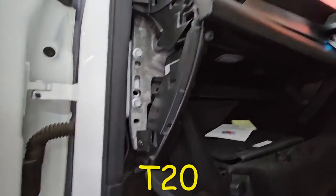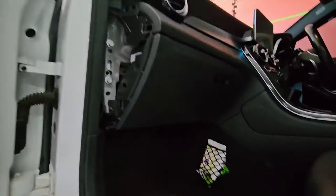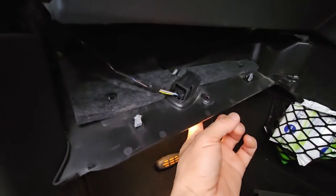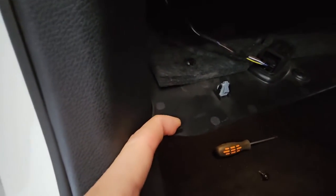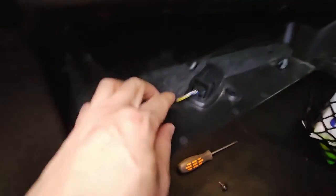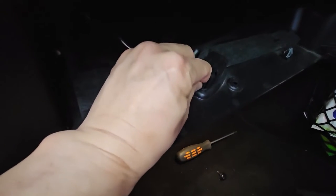After we undo those and drop this panel — I'll do that first. I've just undone that T20 and dropped this down. As you can see there's this little plastic tab and this clip here — that's what's holding it up. I'm going to disconnect this first; you just push down the little tab and that should just come out.